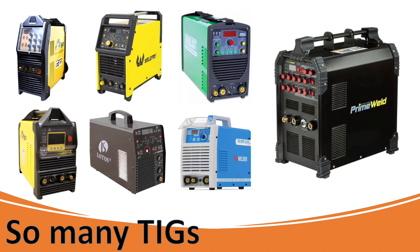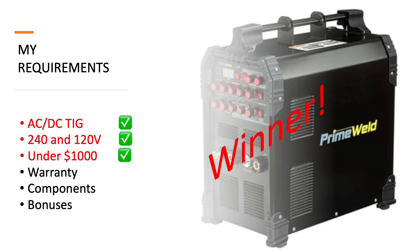Here's the situation. I wanted a TIG welder and I went through a lot of research trying to figure out which one I wanted. I'm going to show you why I chose the Prime Weld as my choice for an AC-DC TIG welder. I started with three core requirements. It had to be AC-DC, it had to have dual voltage — I wanted 120 volts just in case I need to take it somewhere without a 240-volt plug — and most importantly, it had to be under $1,000. I know there are some really great ones out there like the Miller Dynasty, but that's far out of my price range for just learning.